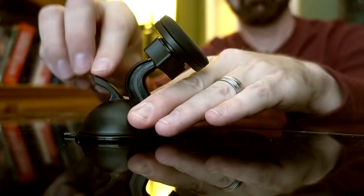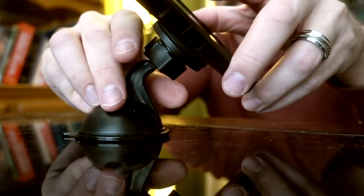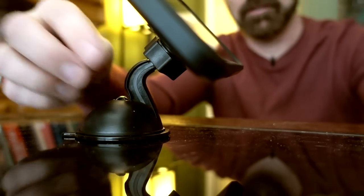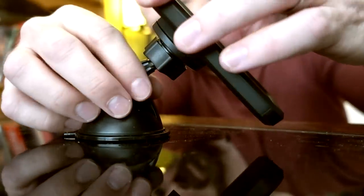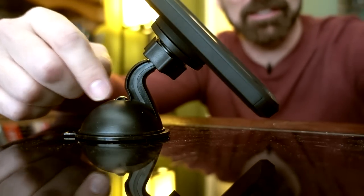I wanted to take a break from the car and try to see how the Handy Holder works as a mount on a desk. This is a glass surface — it should have no problem with this. I can rotate the phone like that. That's pretty solid. Of course, this is a glass surface, so I would expect it to work well here. The phone's pretty solid on there. As you rotate it, gravity tends to pull it downward, so eventually it might fall off if you don't readjust it. But as a table mount, it looks like it does a pretty good job.